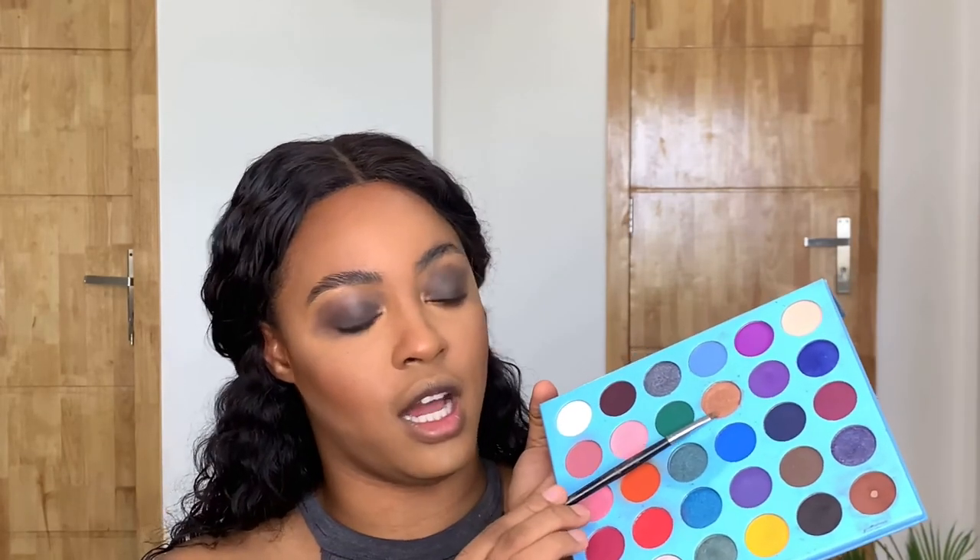I took this metallic color and put it in my inner corner. Then I applied my blush and highlight. Now I'm going to apply my contact lenses because I felt like something was missing. I'm going to line my eye as well — if you want to mix it up, you have to apply all of it.